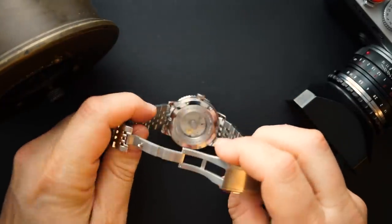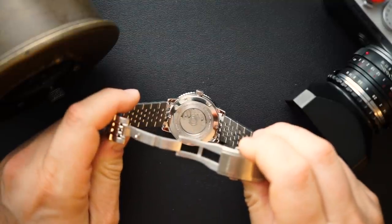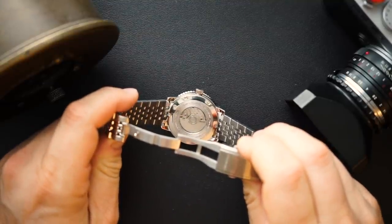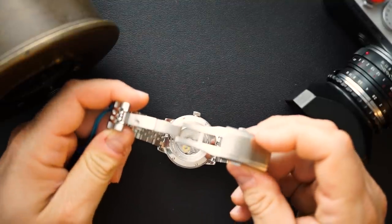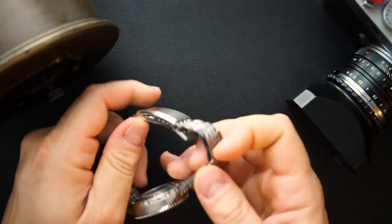The bracelet gets screwed links and a double deployant buckle, which is milled. The best part — you can see the movement from the back. It is a signed rotor that says Chronofix on it, and it's a Miyota 9015. What did I pay? $195.